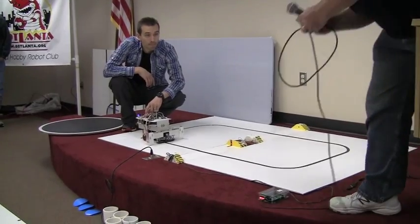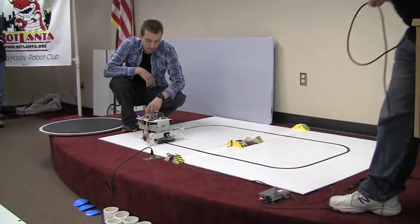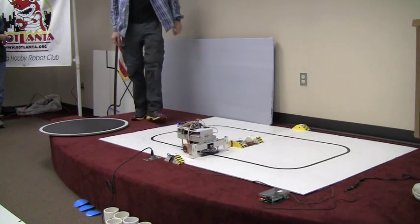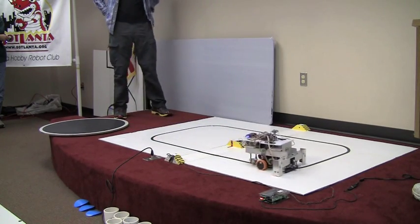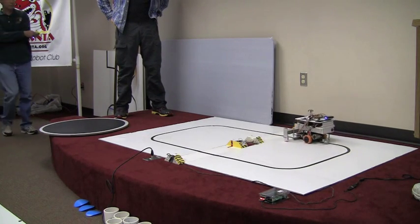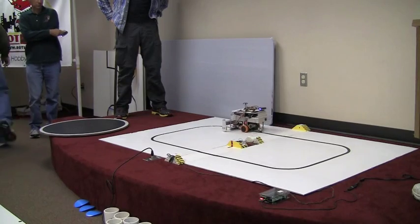Let's reset the timer for you. We are ready when you are, Mike. This also has Arduino Mega, is that correct? Correct. Pretty smooth operation here.